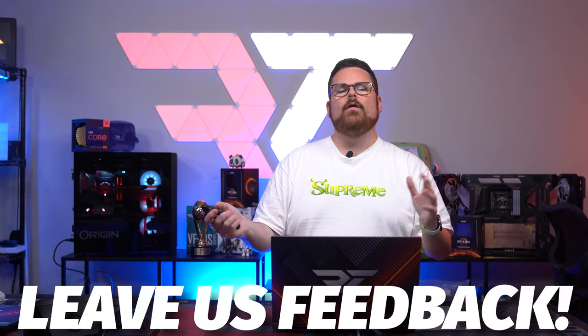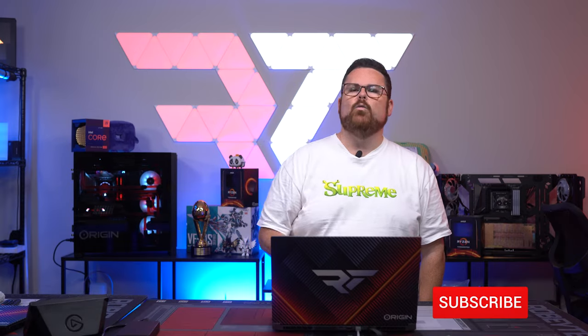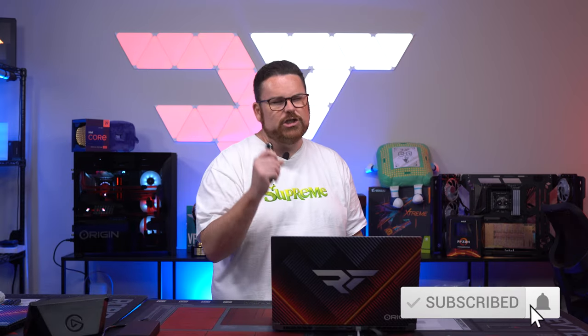What did you think of the Origin Evo 15S after this review? Were you surprised by our thermals and benchmarks? What about the price? Is this something you're considering? Do you even want a gaming laptop? I'd love to know all that and more down in the comments below. Make sure you slap that subscribe button, hit that like button, and ring that notification bell so you get notified every time we post a new video here on Robitech.